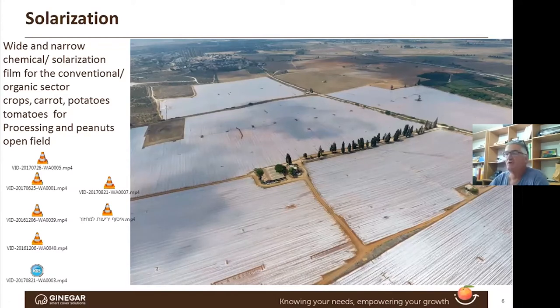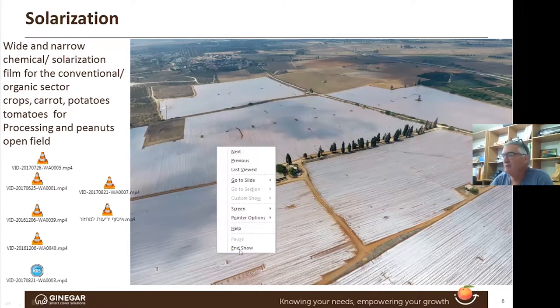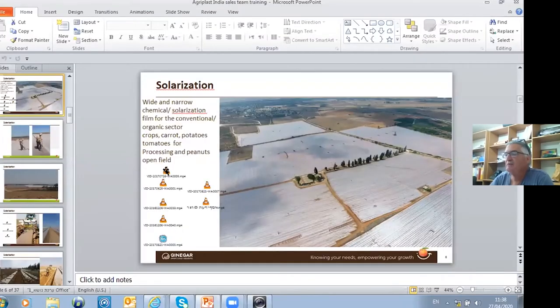What I would like to do now is share with you fields that show what we are doing. We're going to start with the solarization — wide application. In the end of the day, we cover all the fields. This is a huge advantage because we are dealing also with the path in between the beds, which with the narrow approach we are not. So it's sterilizing also in between the beds here.